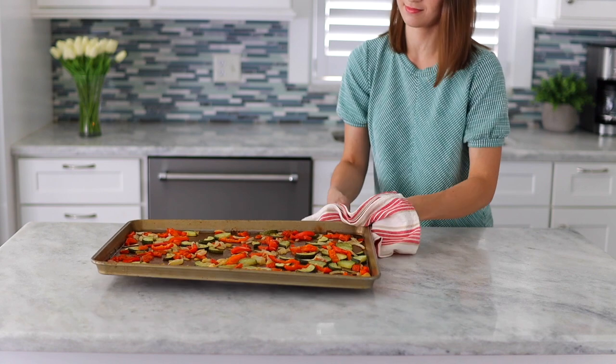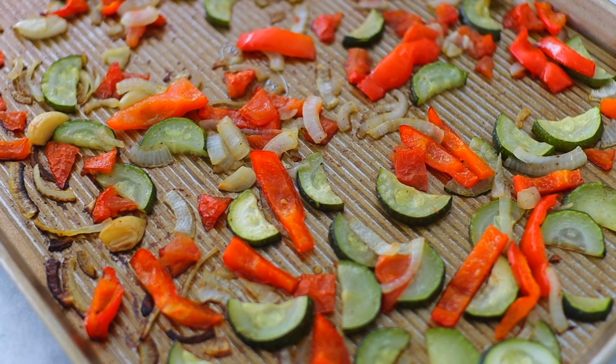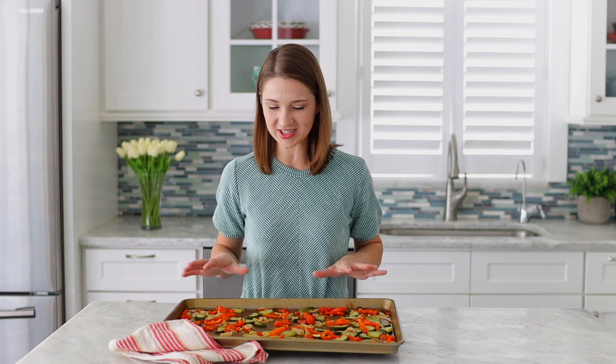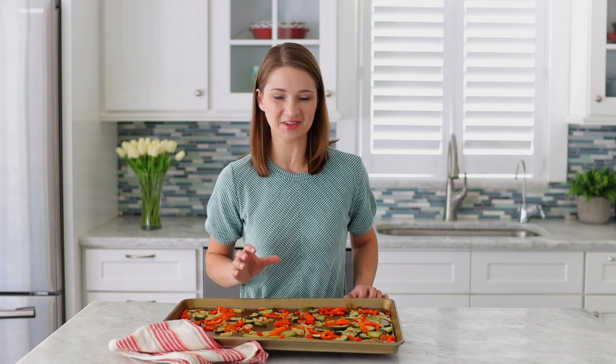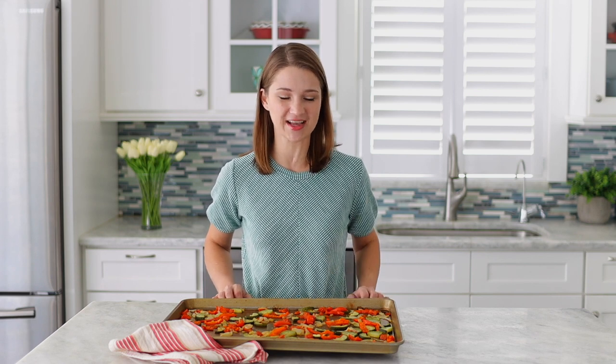Roast the vegetables until they get nice and tender and they start to caramelize in some places. They especially get golden around the edges, and the onions get a little bit more tender — they cook faster. The bell peppers are going to get some color on them and that's going to add so much flavor. My mouth is watering, they smell so good. Just let it cool off slightly until it reaches about room temperature — they can still be a little bit warm — and then we'll mix it with the cream cheese.